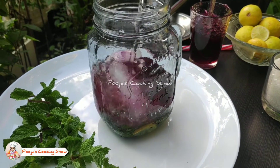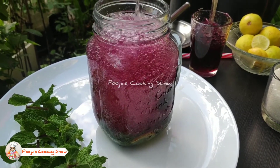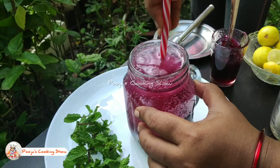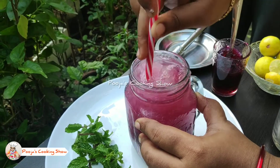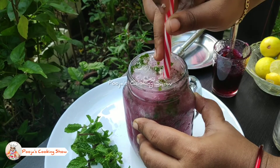Mix it well and serve. Instead of soda you can use plain water or cold water, but soda gives a nice refreshment and a fantastic taste. I prefer plain soda rather than other soft drinks because it is a little healthier when comparing with other soft drinks.